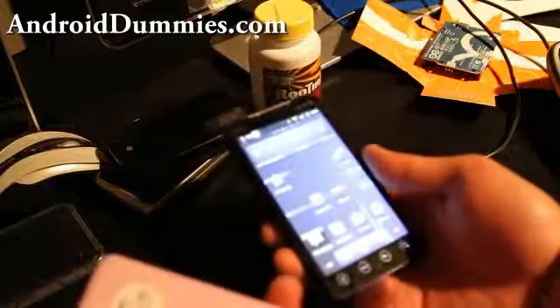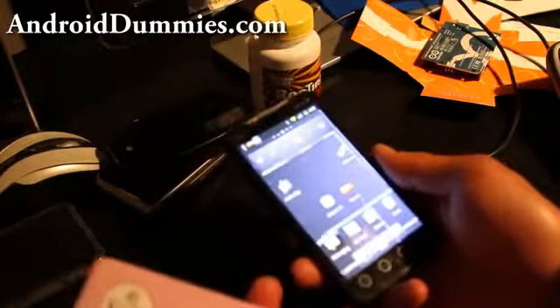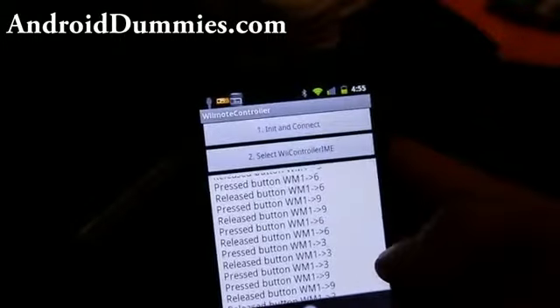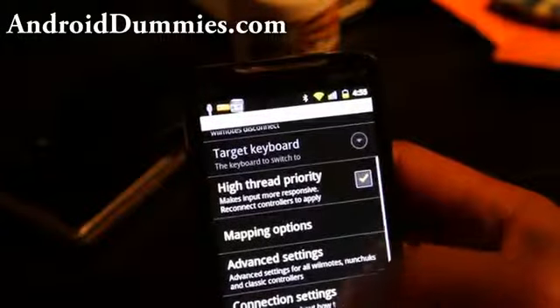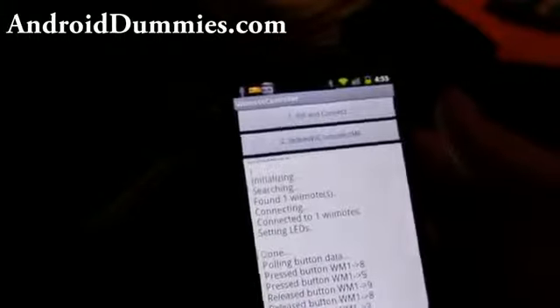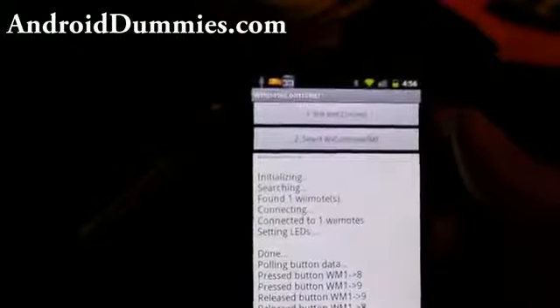That's how you connect a Wiimote to any Android device and play games. It works very well on tablets too. You can also connect more than one — hit Menu, then Connection Settings. As you can see, it says 'connected to one Wiimote,' but you can actually connect multiple Wiimotes — like two — and play Super Mario in two-player mode, or whatever emulator you want.